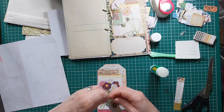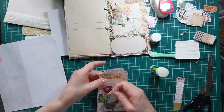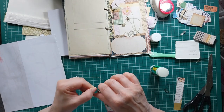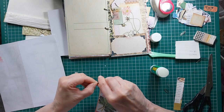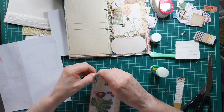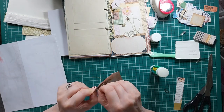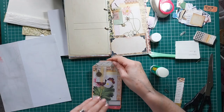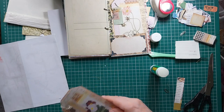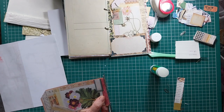There we go - I'm just going to hook that over there so we've got our little domino there as a little dangle. It takes a bit of fiddling but there we have it - we've got our little dangle, little charm on there.